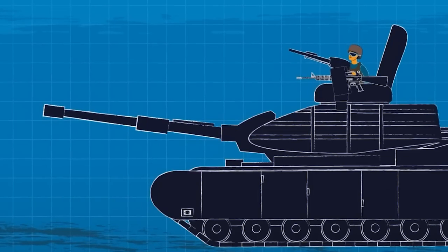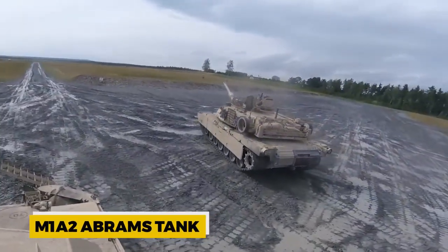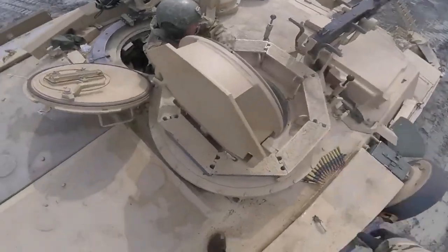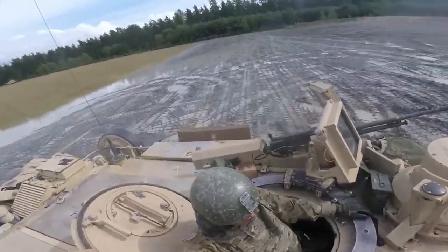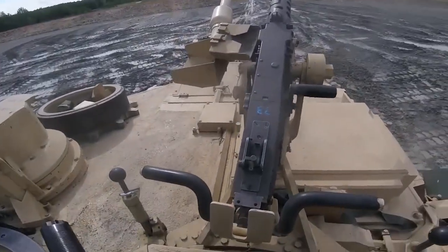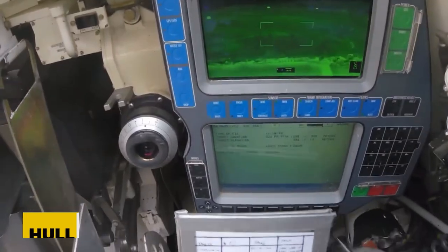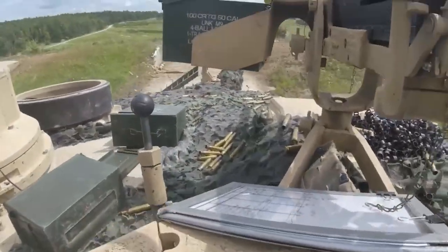Let's look at the basic construction of a tank. For reference, we'll use the M1A2 Abrams tank — most tanks have similar sizes, shapes, and components. The Abrams is 12 feet wide and 32 feet long with a height of 8 feet. It weighs around 68 tons, equivalent to 35 to 36 cars. The tank has seven wheels on each side. The body is called the hull, and the dome-shaped rotating top is called the turret. The engine is at the rear end.